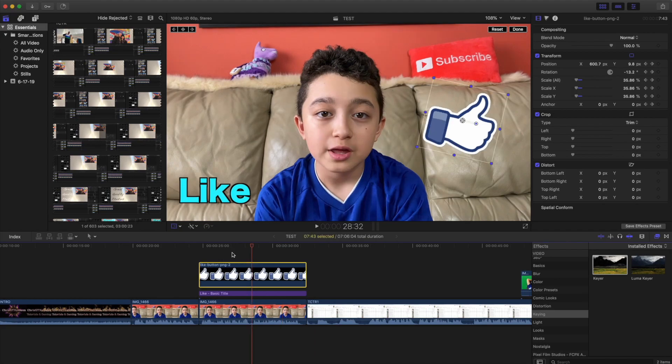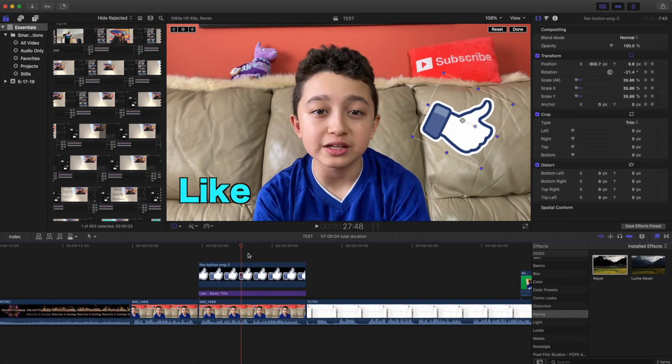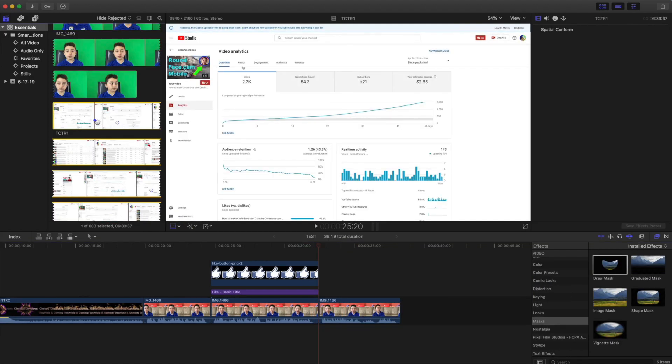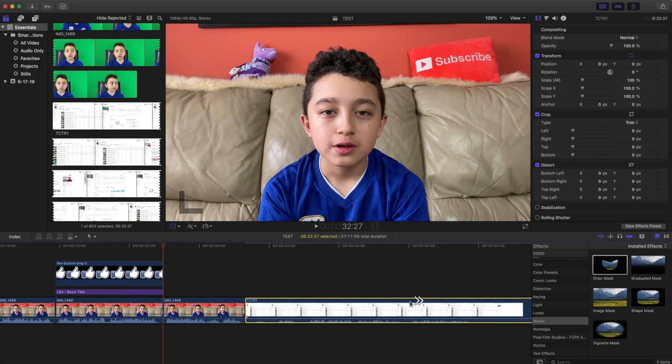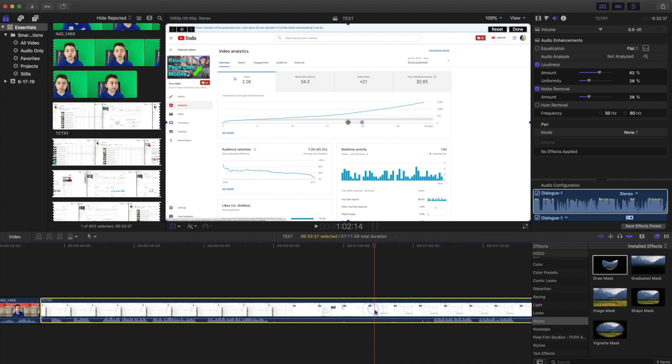I usually edit segment by segment — for one segment I do all the cutting and editing before moving on to the next segment. Once this part is done, I move to the second part. If I want some screen recording, I drag the clip in, adjust volumes the same way, and zooming in is very handy.